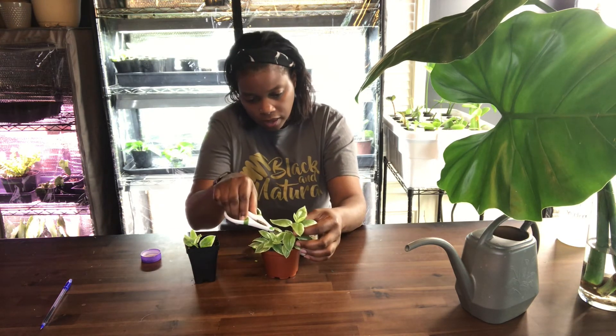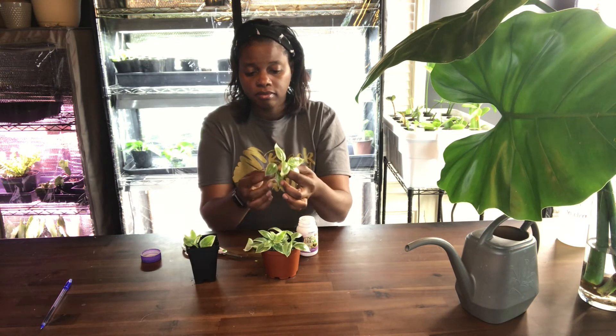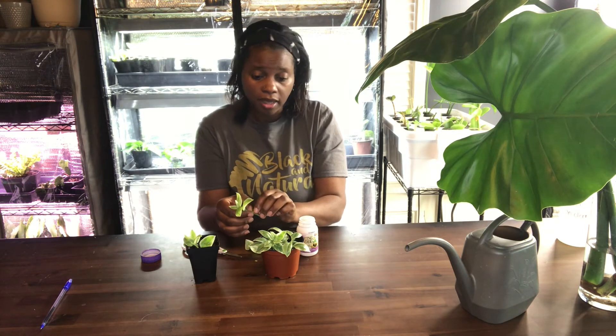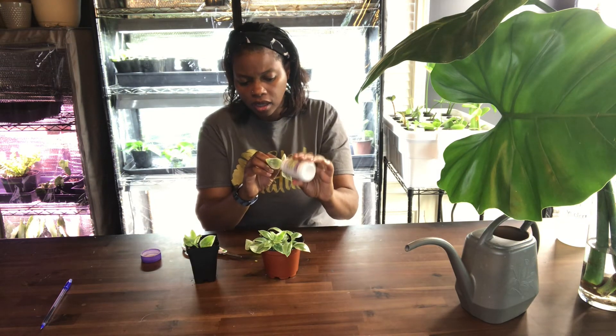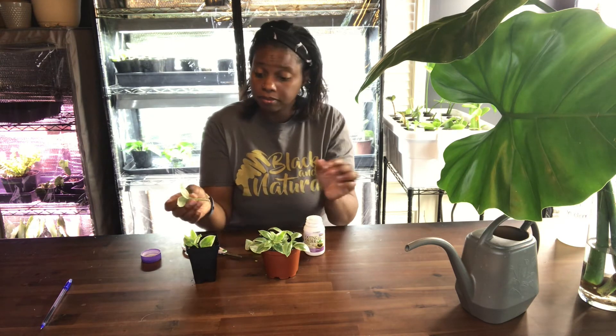I want to make this pot look a little pretty so I'm going to cut a little bit more of this off. If you look it up it'll tell you to let it dry out in between watering, which is not going to hurt it because again it's a drought tolerant plant.